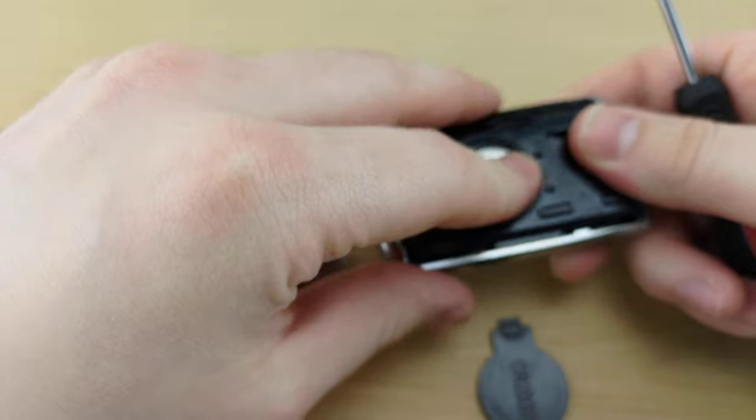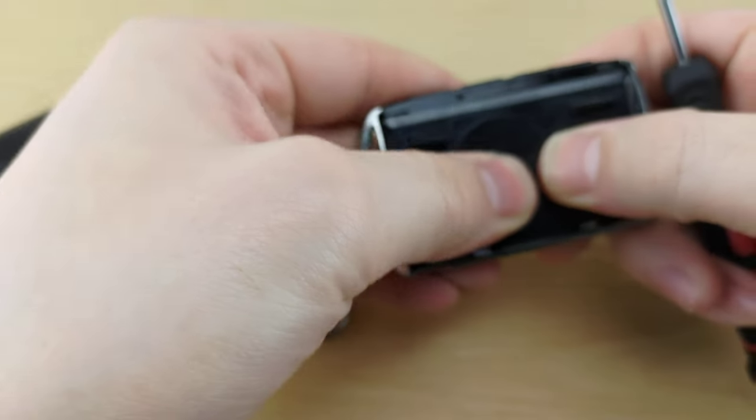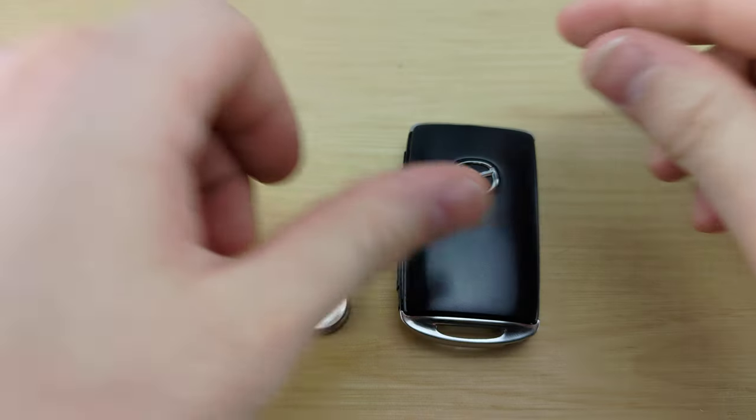Then you're gonna take your screwdriver and use it to pry out the old battery. Put the new battery in positive side up, put the battery cover back on, put your case back together, and that'll be it.